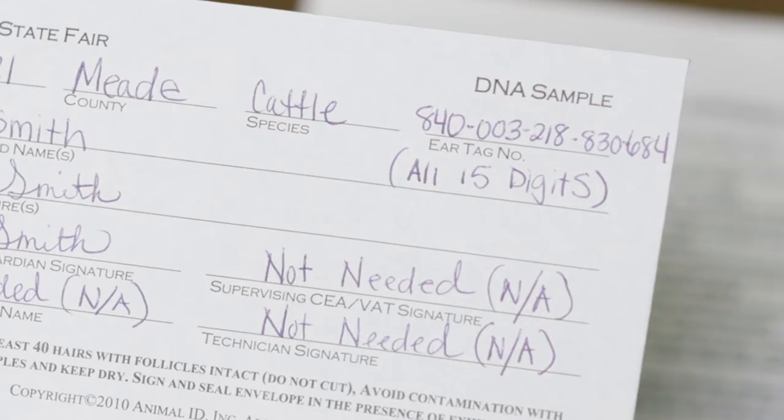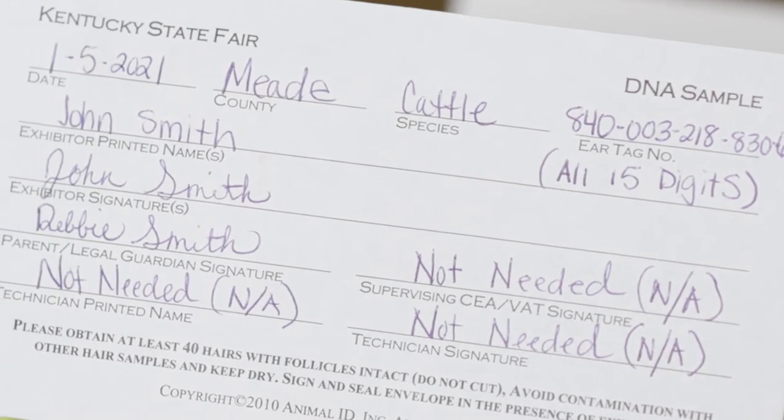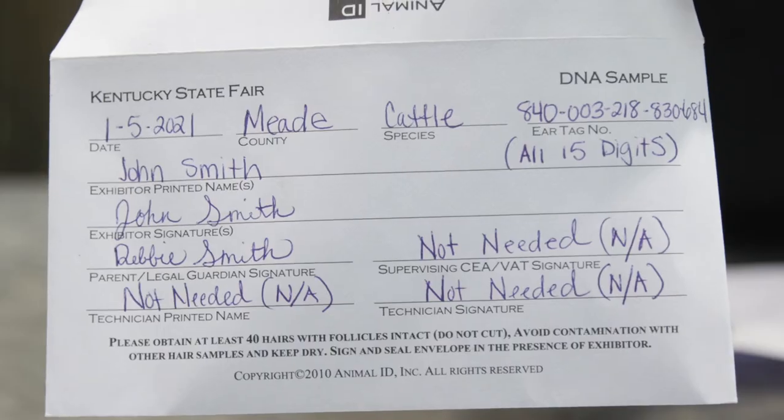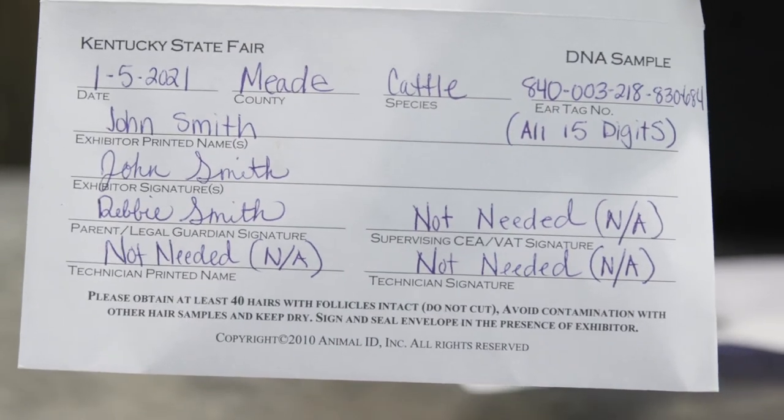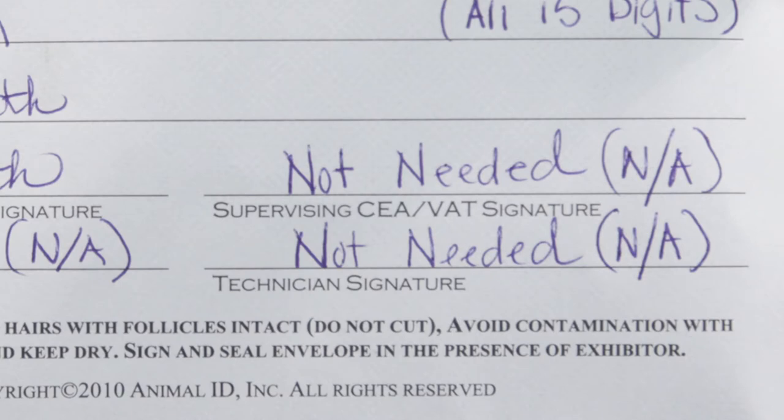Next, we will want to fill out our DNA envelope. Ensure that we have the correct animal identified and have all the necessary information filled out. DNA envelopes without exhibitor, parent or guardian signature will not be accepted. As a reminder, on the DNA envelope, supervising CEA/VAT signature and technician signature are not required.